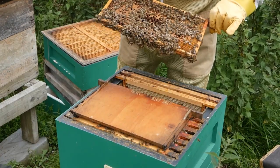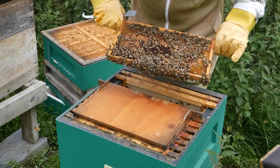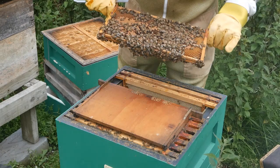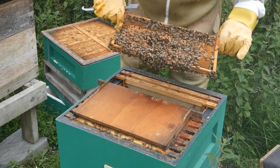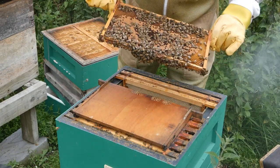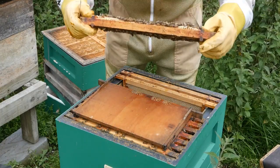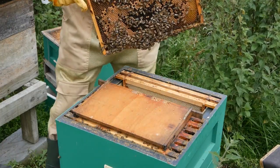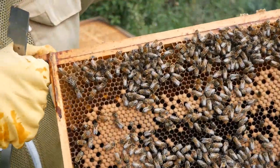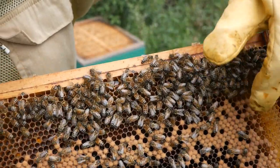This next frame has got what's called brood on it — this is where the queen has laid eggs. They've been through various stages: first they were larvae, and then they were capped as you can see here. Eventually those will hatch out into worker bees. These capped areas here are capped worker brood.